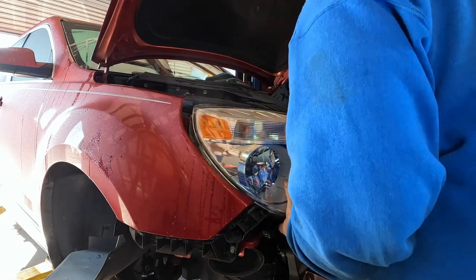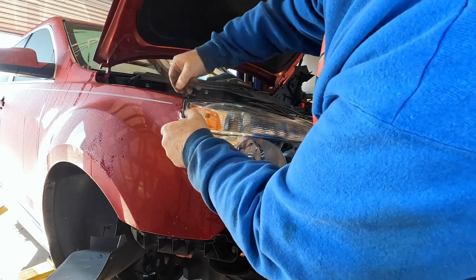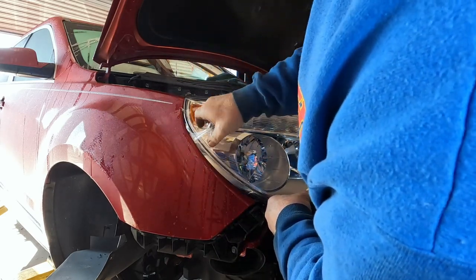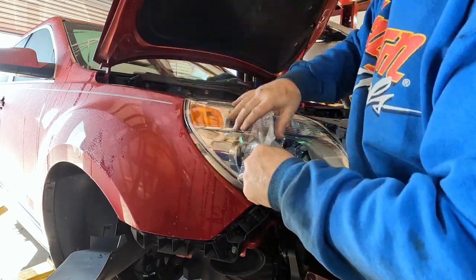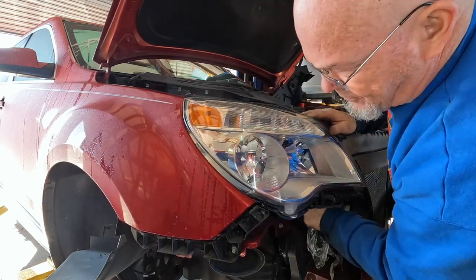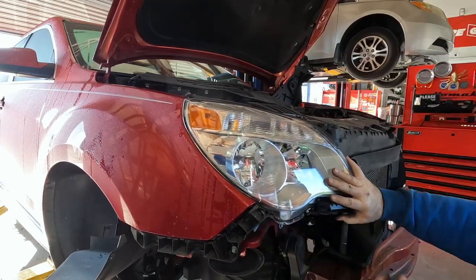That's definitely a tight squeeze. That stuff goes a little further in there than I thought — should have taken it off beforehand. There you go, look at that, isn't that pretty? It's a pain to get it to line up with all the pins though — there's a bunch of little pins. There you go.